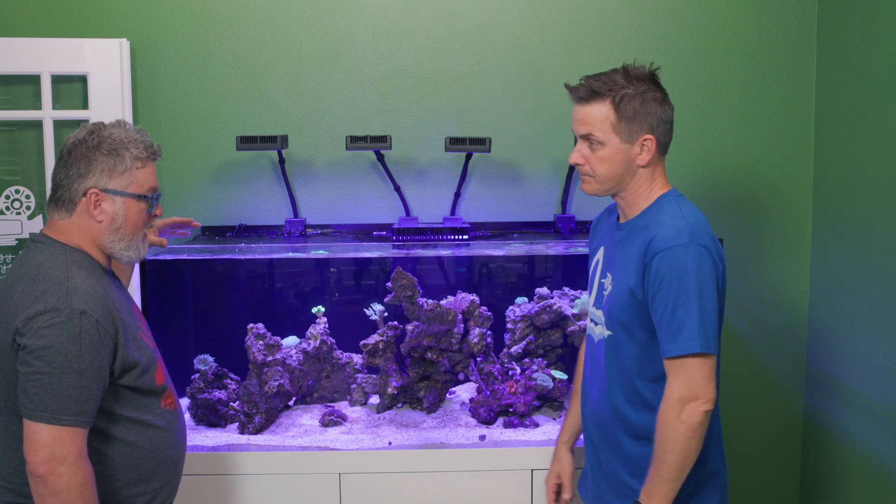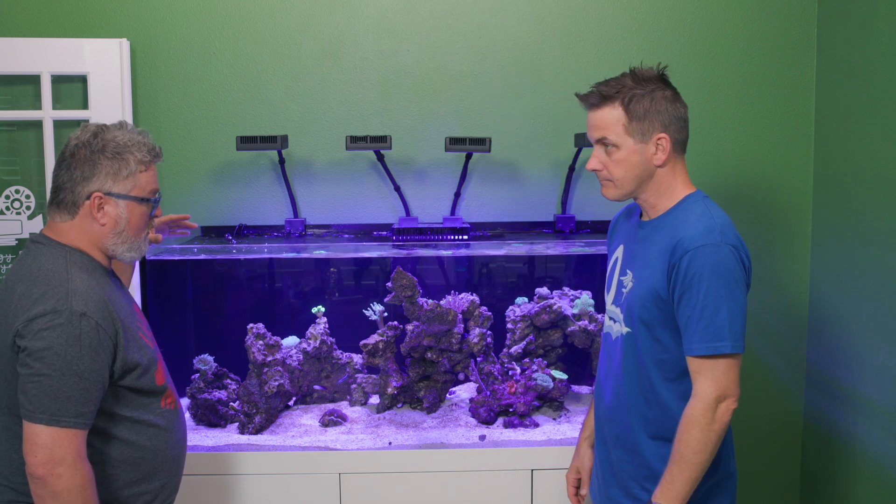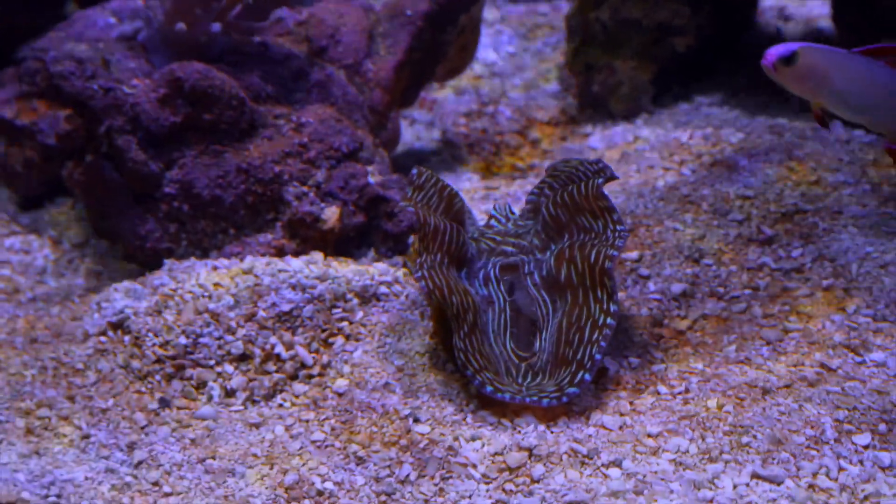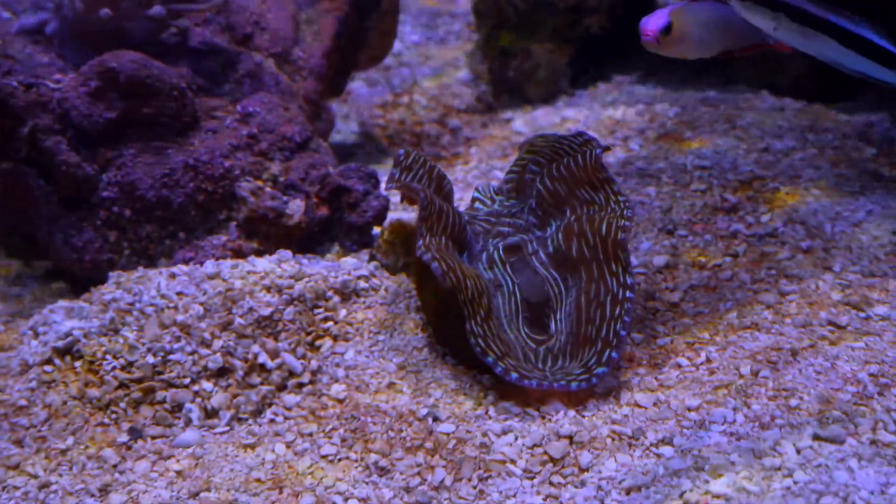The really cool thing is the clam is going to stay where it is — I just want to rotate it 90 degrees so you can get a shot looking down the long axis of the clam, because then you can really see the colors and enjoy it.